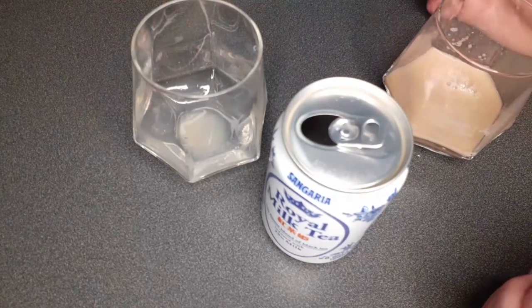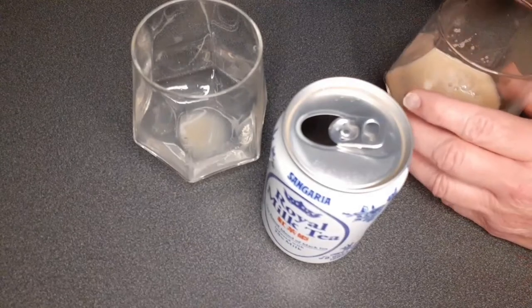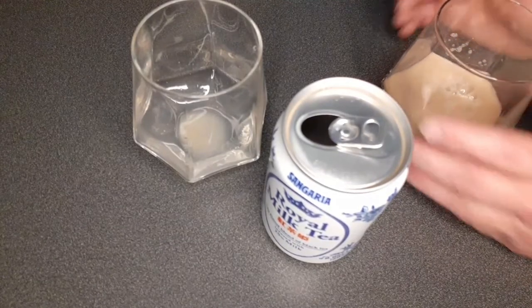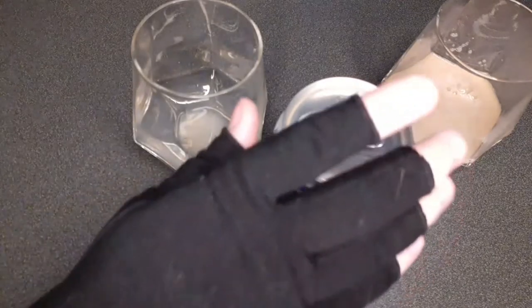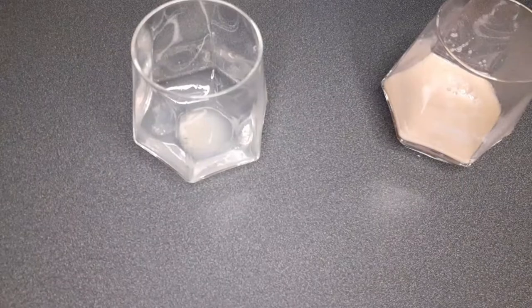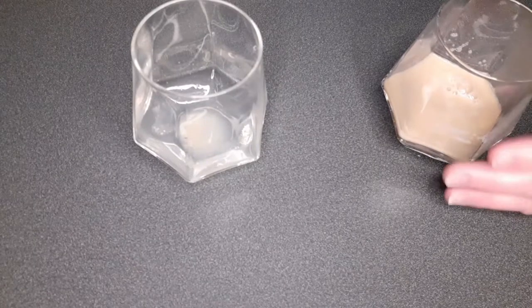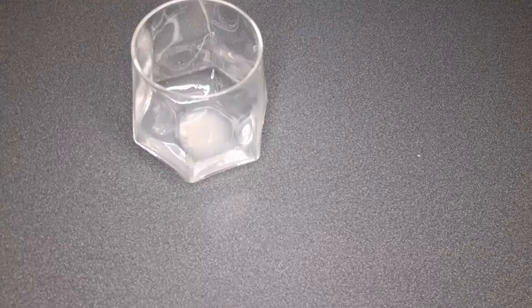It was pretty good. Reading the ingredients: water, milk, sugar, black tea, emulsifiers — not sure what that is — black tea leaves, and vitamin C. It's basically a one-percent-milk kind of feel with a tea aftertaste.